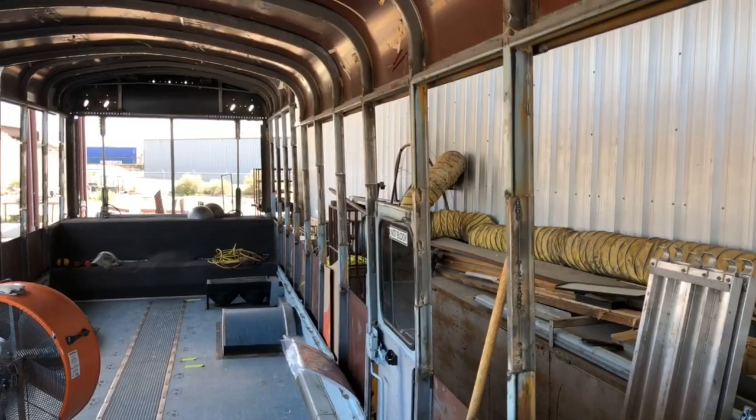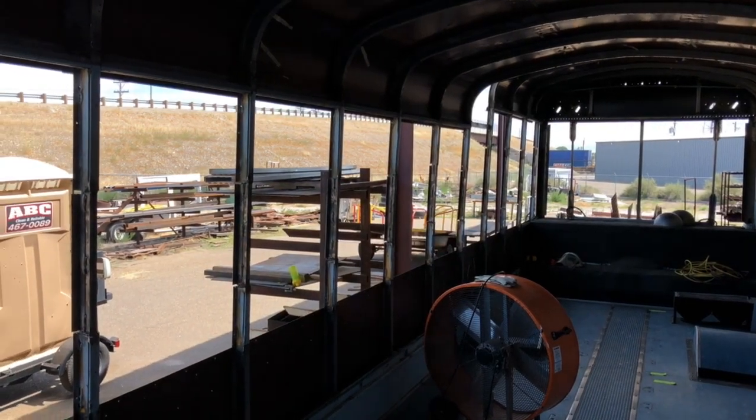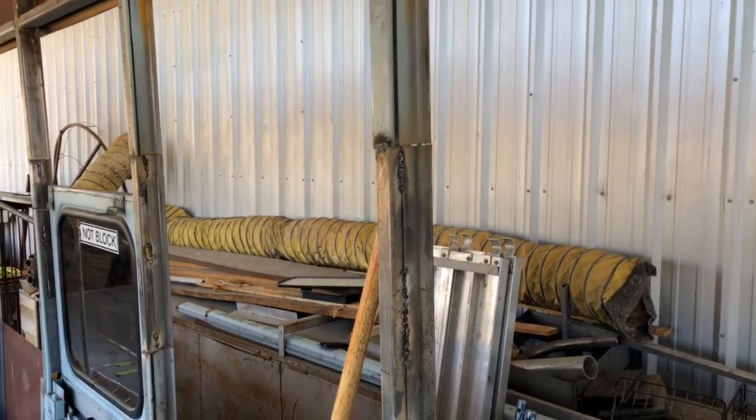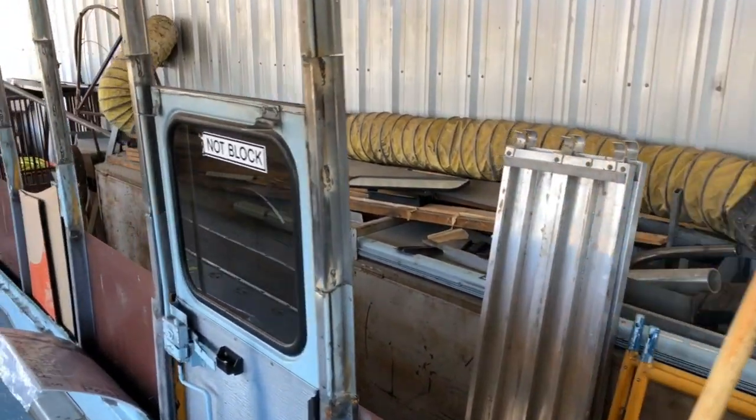It doesn't seem like much for the week, but the ribs took a couple of days. I'm doing all the welding with flux core welding, which is messy, so Shelly's coming back and having to clean all the slag off of the welds, and then they look like this.